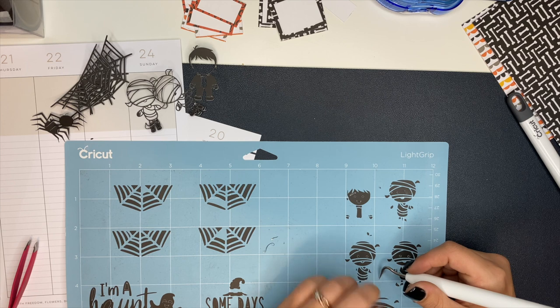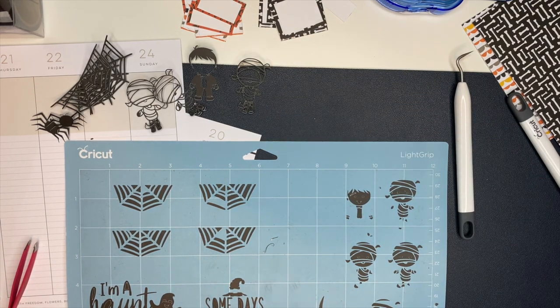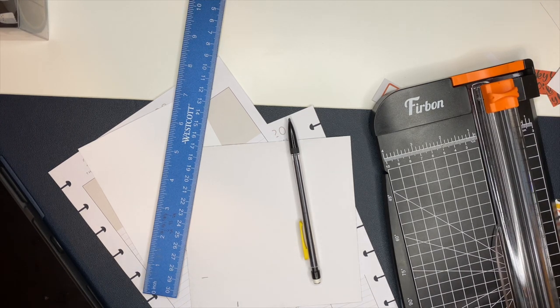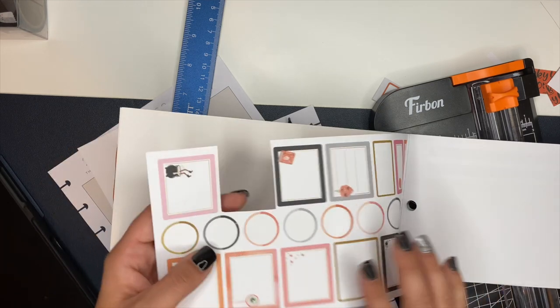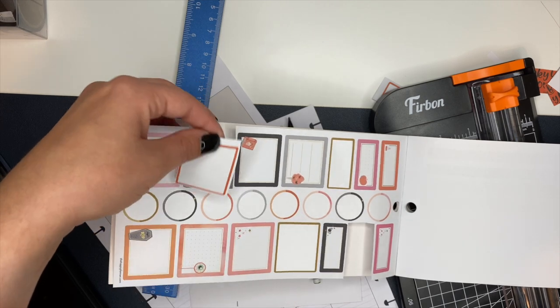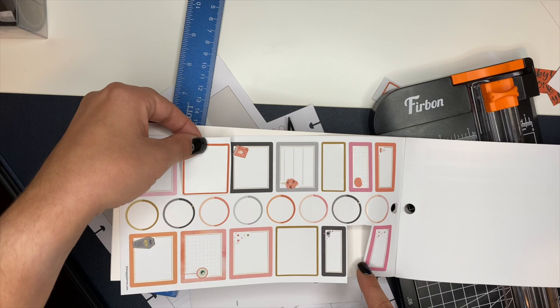I'm really thankful those mummies turned out so stinking cute! Now I'm going to show you guys how I create the box stickers — just keep in mind there are tons of ways to do this; this is just how I decided to do it this time. The first thing I did is take one of my sticker books — grab one that has boxes the same size you want — and I cut the boxes out just to use them as a reference. I didn't want to leave the book open and risk ripping the pages.